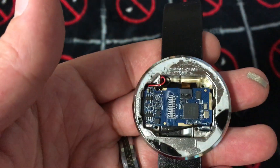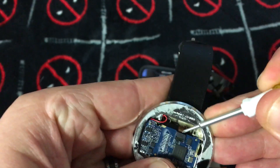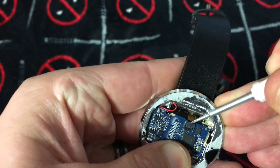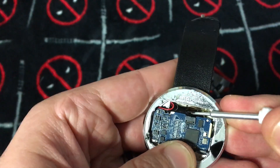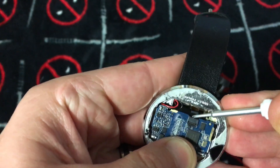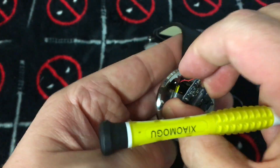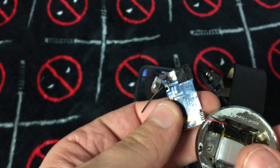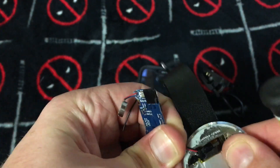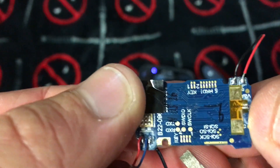Got three screws out, and there's one hiding right up here too. I just need to figure out if I have to pop it out or just pull it up — looks like it's just a pull out, not a pop up. It just pops right out. I'm not expecting to be using this thing again, so I'll give it a tug. Let me have a look at the battery capacity, but first let's look at the chip.